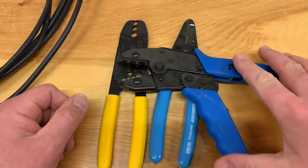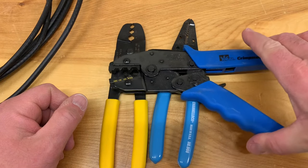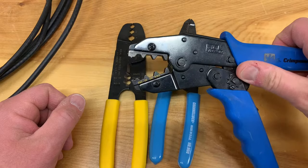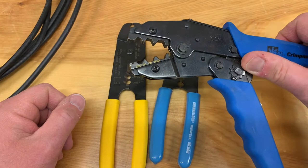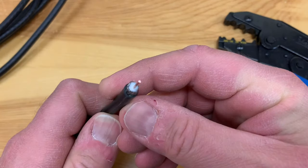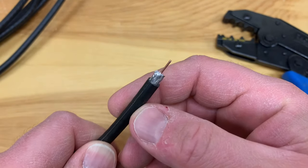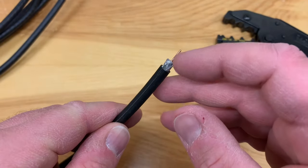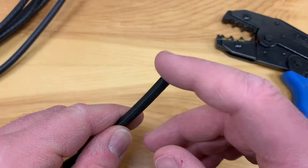These ones are my favorite though — these are a ratcheting style crimper, and they provide lots of crimping power. So we're going to use these today. Now, the very first step and probably the single most important thing you can do when you're going to add the terminal to your cable is this: the braided shielding has to be peeled back.